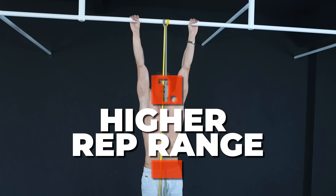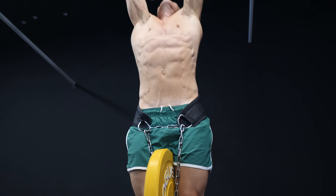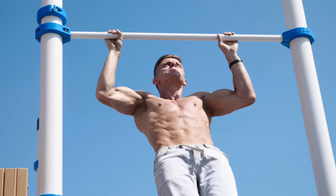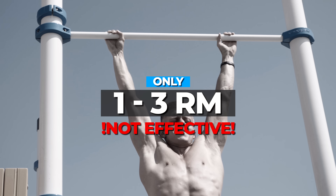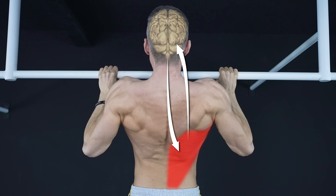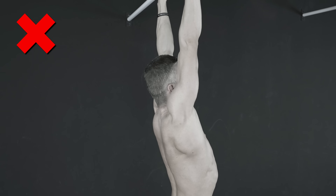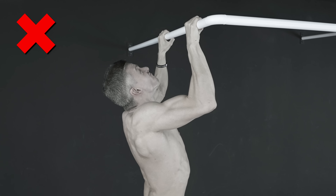First, try a higher rep range. Of course there's nothing wrong with testing your limits and improving your max strength, but working in a one to three RM rep range all the time will not lead to better back development. This is very important especially for beginners who still need to develop their muscle-mind connection. The harder the progression and the lower the rep range, the more you are likely to use other muscles and make huge mistakes just to get your chin over the bar.